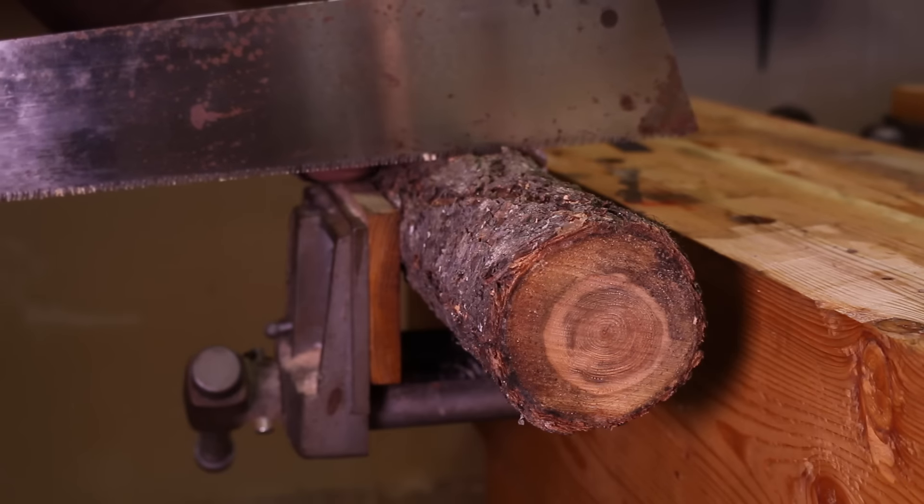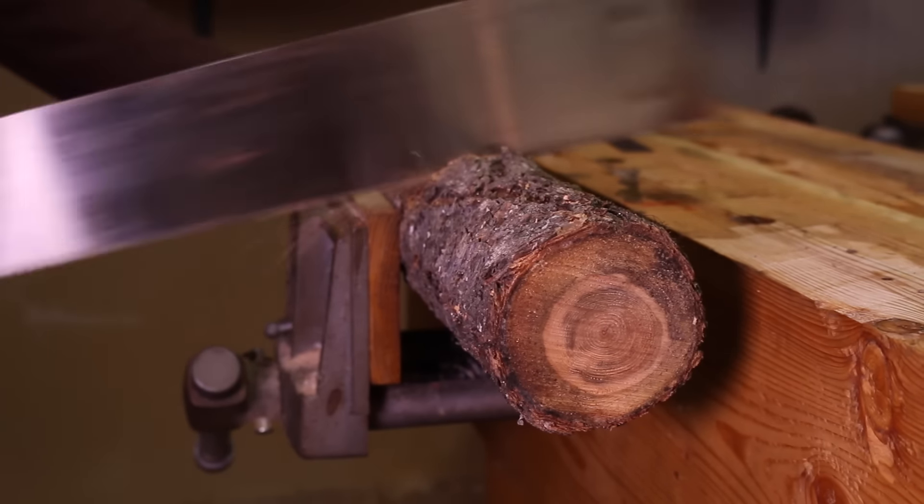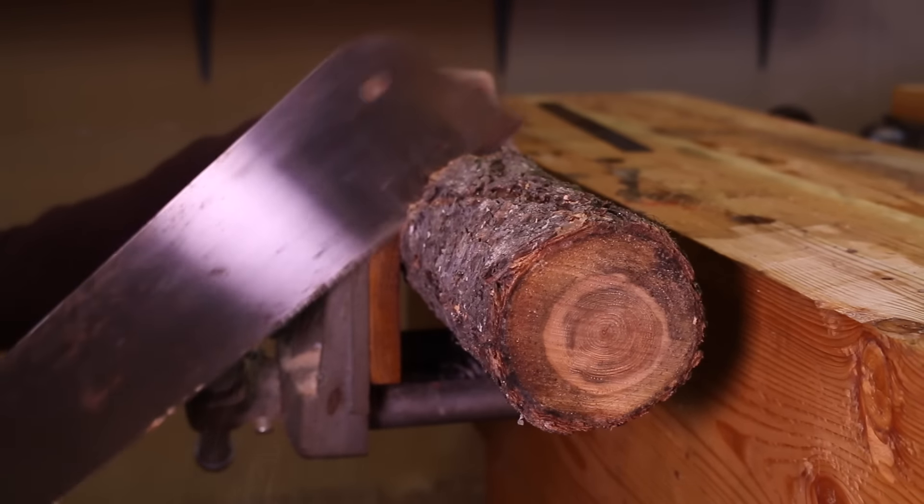So take your saw — any saw will do. Any hand saw if you have it. If not, if you have an electric saw or a miter box, that'll work too.